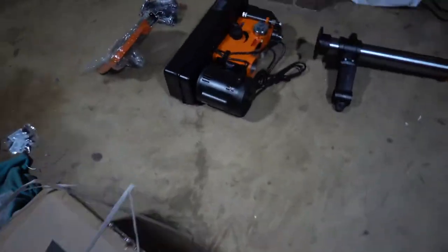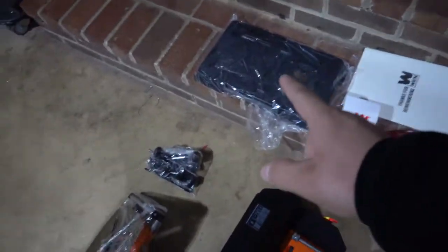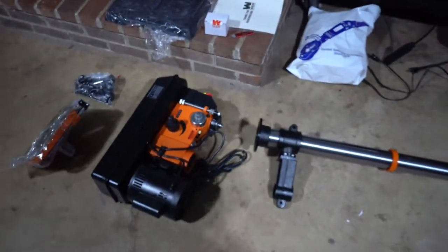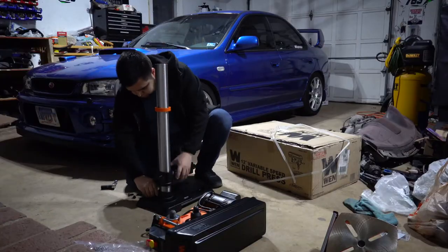Right out of the box I can see there are four main pieces — that's just the handle — so it shouldn't be that hard to assemble. I'm going to go ahead and read the instruction manual first, figure it all out, and then start assembling. Hopefully we'll see a finished product and then get on to testing it and doing our mods.